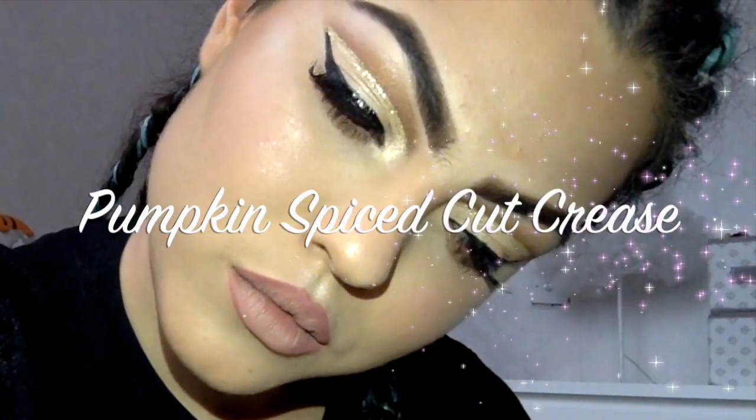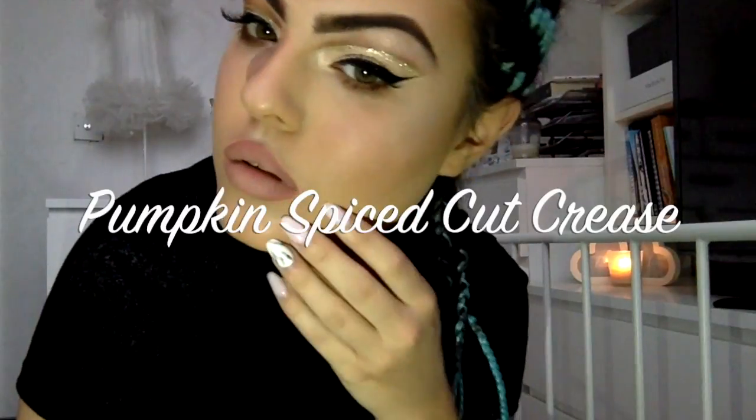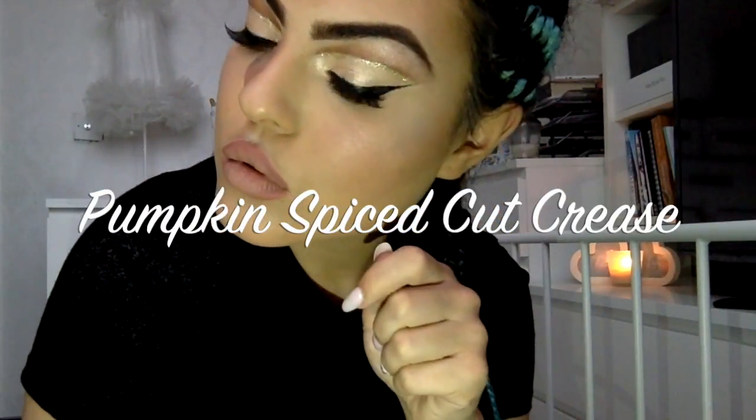Hey everyone and welcome back to my channel. Today I'm going to be doing a pumpkin spiced cut crease, so if you'd like to see how I achieve this look, all you have to do is keep watching.